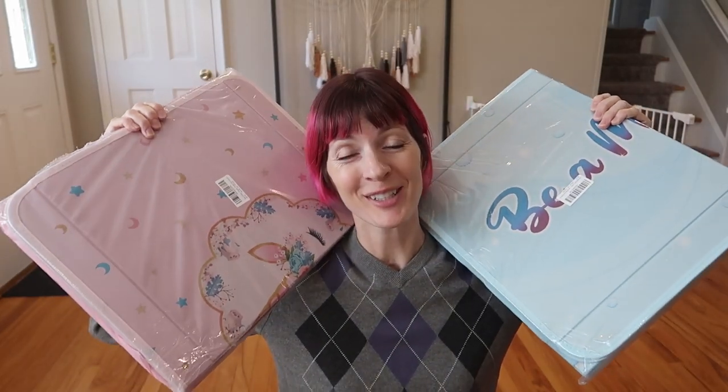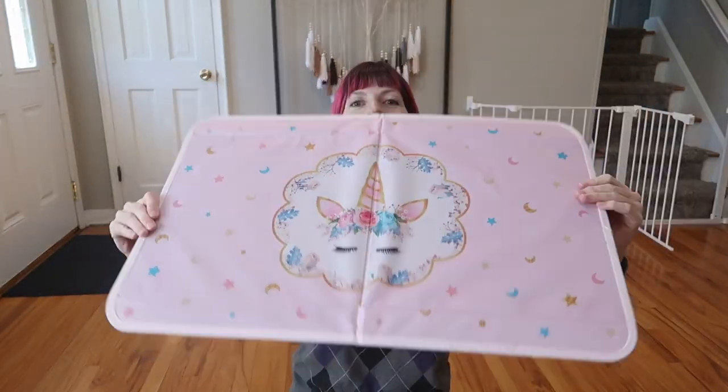I was sent two super cute toy boxes to review. Let's assemble them and take a look.